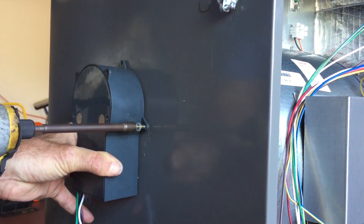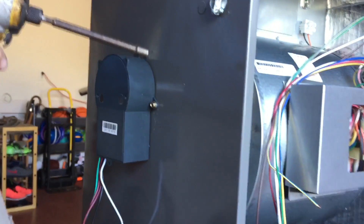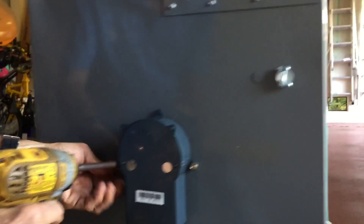Slow down when you're driving the screws — that bit actually cuts the metal. Don't over-torque it or you'll crack the little plastic pieces on it. Now I'm going to tap it on the other side.